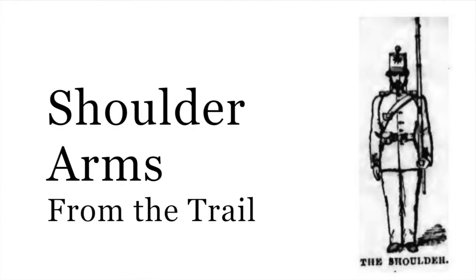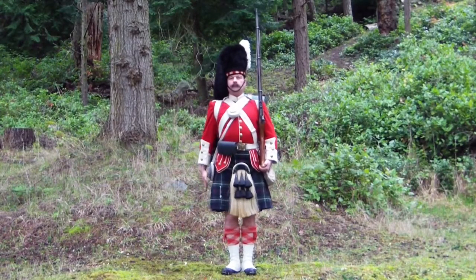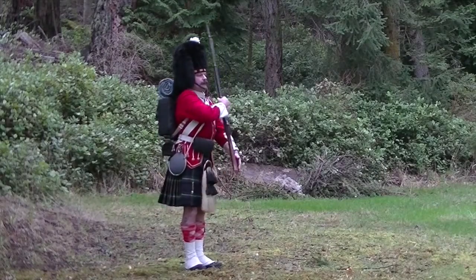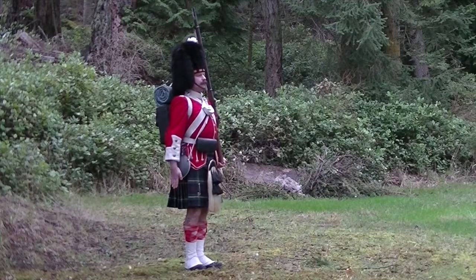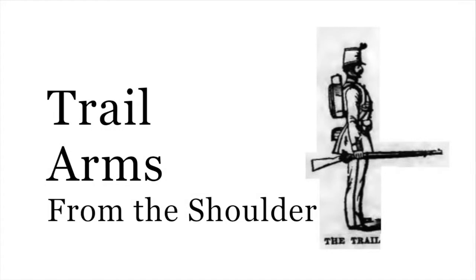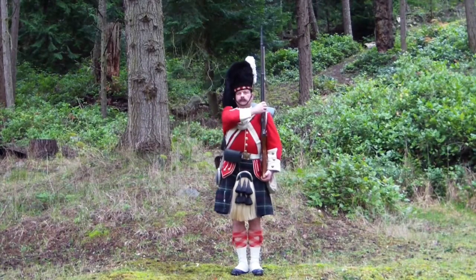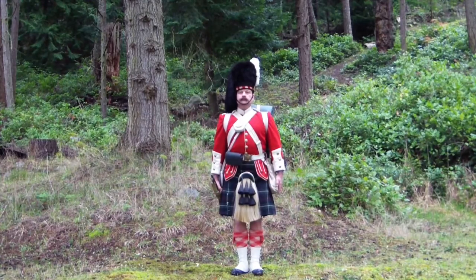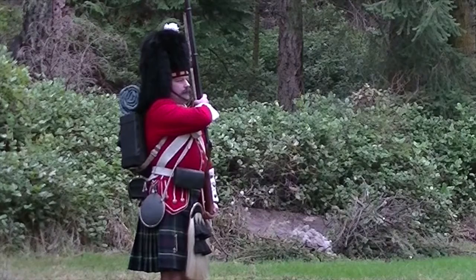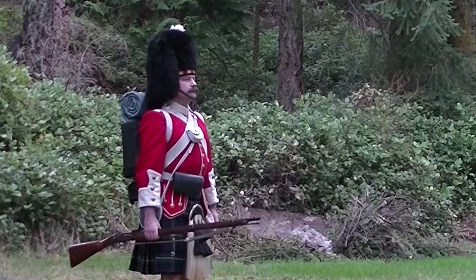Shoulder arms from the trail. On the word of command, arms, the weapon was raised to the position of shoulder arms. Immediately subsequent, the right arm was dropped to the position of attention. Trail arms from the shoulder: in the first part, the right hand came across the body and gripped the weapon at the point of balance. In the second part, the right hand lowered the weapon to the position of trail arms.